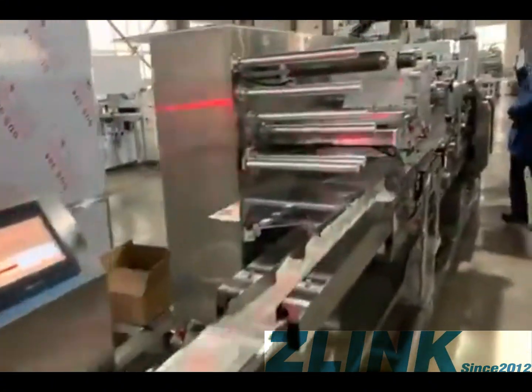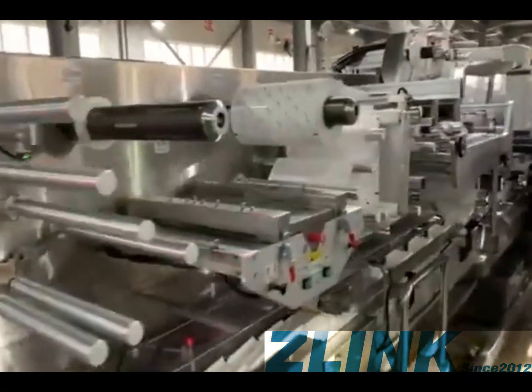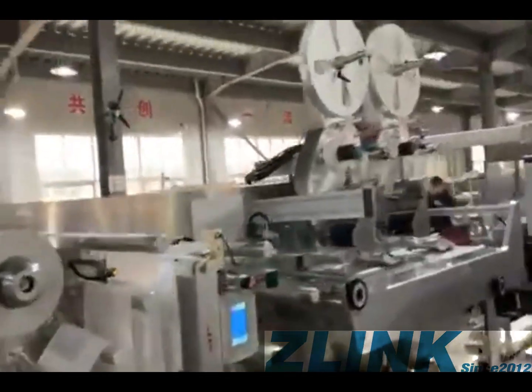This is the packing machine. This machine will take each group and pack it into a bag of white wipes.